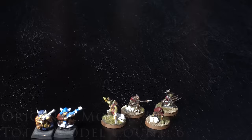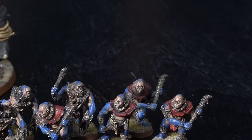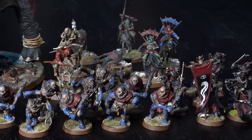I remember getting this War Mumak as a birthday present and being so excited about it. The lesson I've learned from these guys is that over time you'll need to maintain your models. These guys have moved countries, moved different houses, and over time they've been broken down and really need a bit of repair. Every now and then you need to spend some time just fixing them up.